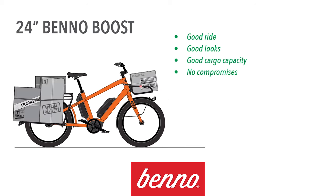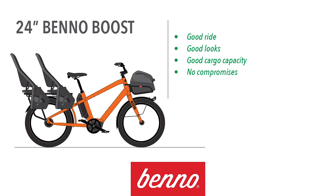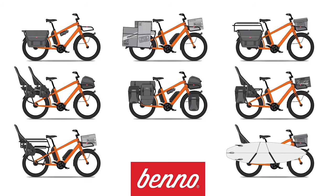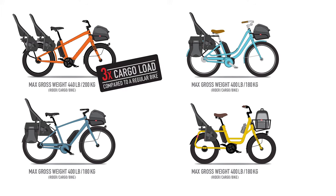With the Benno Boost, we've taken the best of each of these bikes and eliminated the compromises — one bike that delivers an exceptional ride, great looks, and the ability to haul when you need it. The Boost is fully capable, adaptable, and ready for anything: carry heavy loads, a surfboard, even two baby seats without an adapter. Now we've talked a lot about the Boost today, but every bike in the Benno lineup features utility design.